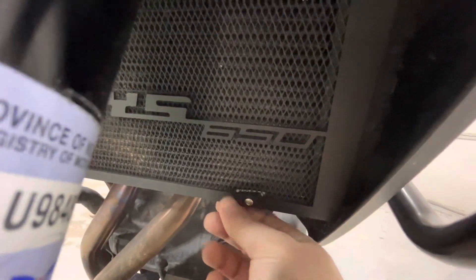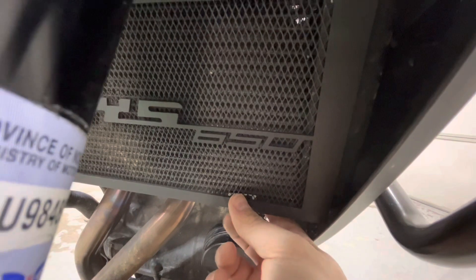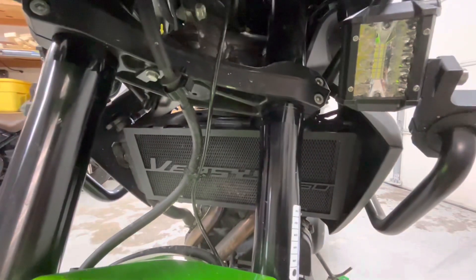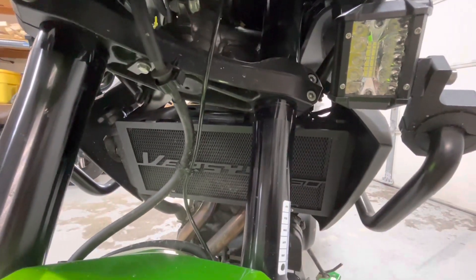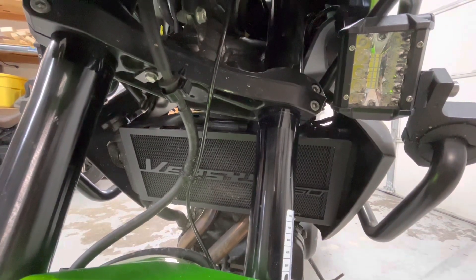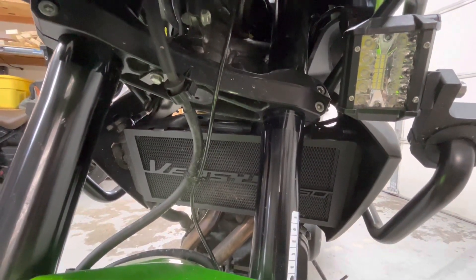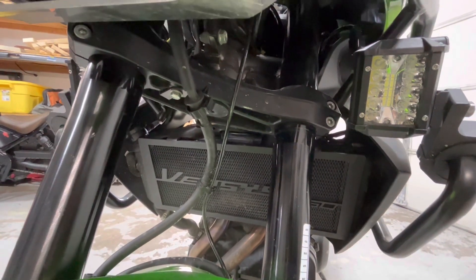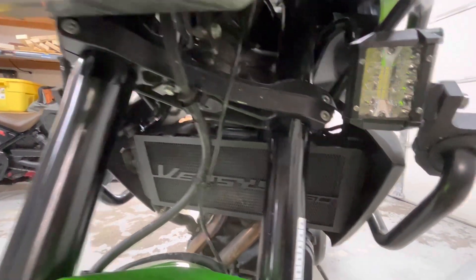There's a little bit of give, which is fine. I'm wondering how that foam is going to hold up against the heat of the rad in the dead of summer — I guess we'll see. It's not going to go anywhere, it's just not as secure as using zip ties. So anyway, this one's designed for this bike apparently. We'll see how it holds up over the summer. Later!